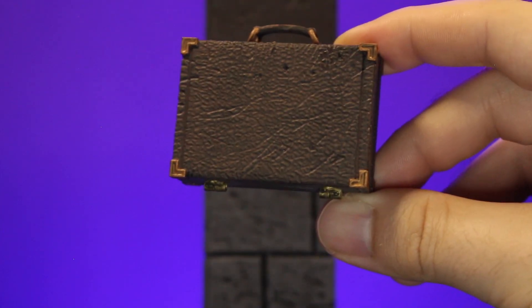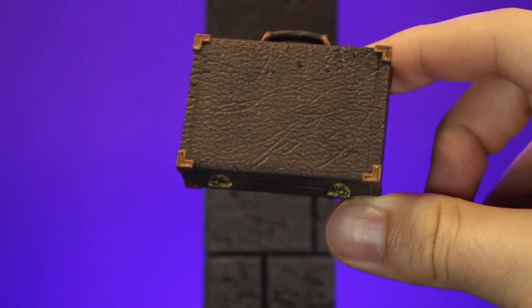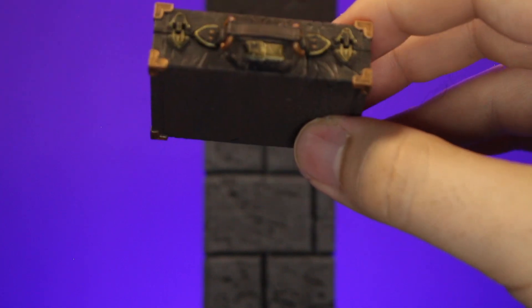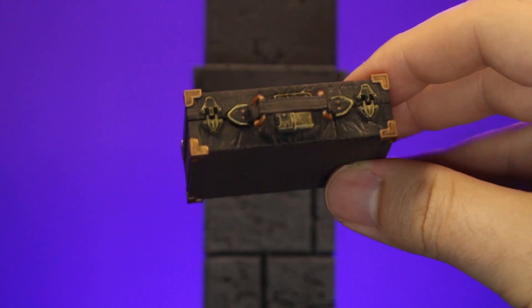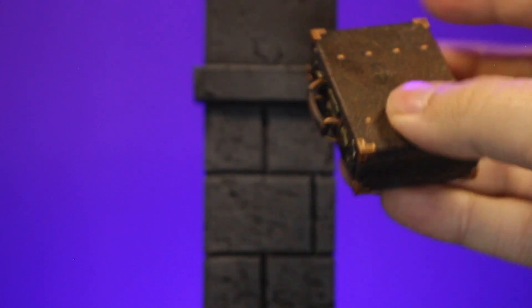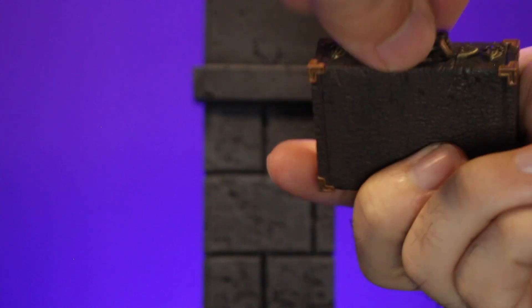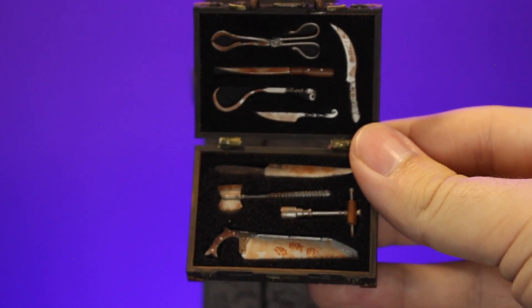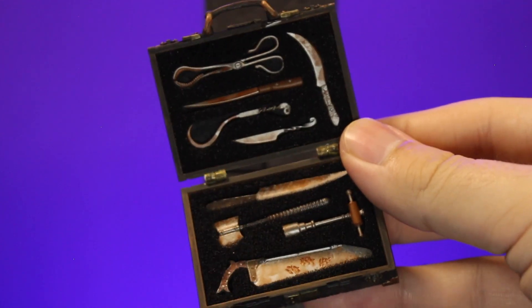On to some accessories. We have this suitcase, which has some really nice beat-up old leather textures. You've got some hinges, the corner protectors, and on the top you've got the latches and the handle. On the backside you have more of that same texture but with little bolts holding everything in. And then it opens to reveal all of his — we'll call it the surgical equipment for his patients. We'll get more into those here in a moment.